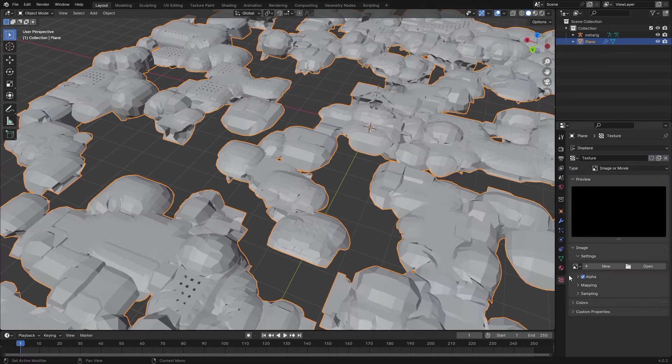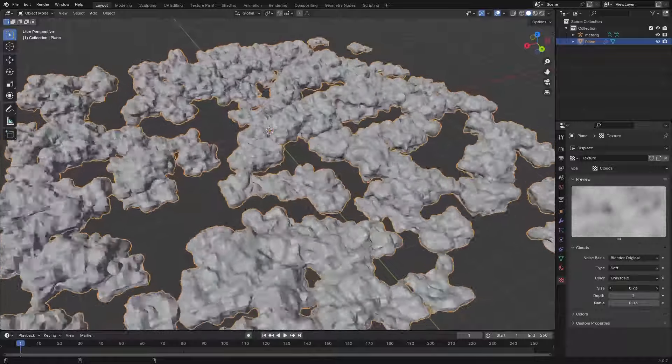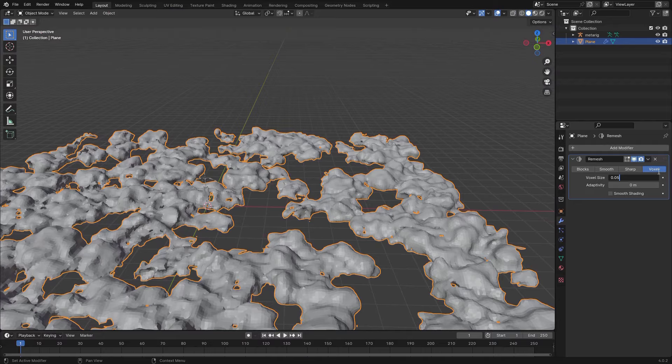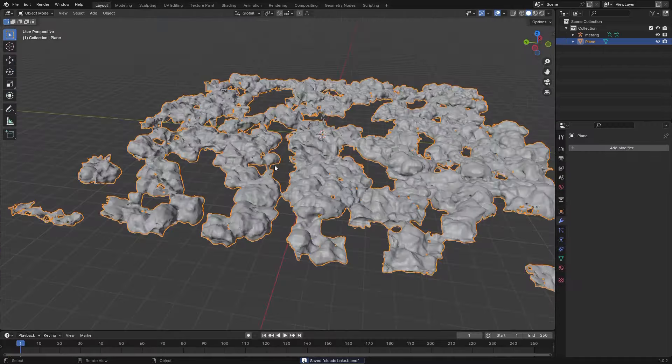Let's do some displacement on this. Add a Displace modifier, hit New, then go to the texture tab. Here we can use a Clouds texture and scale that up a little bit. Play around with these values, then remesh once more but with a slightly smaller value to get some more geometry.